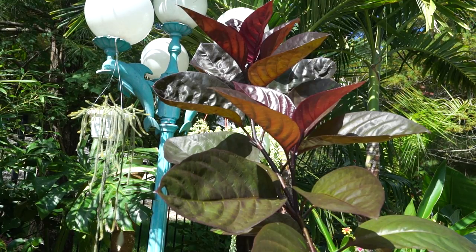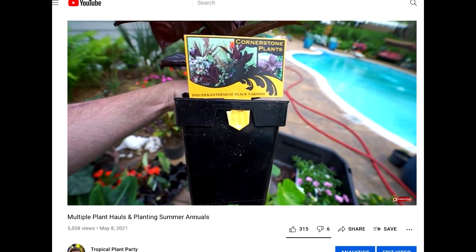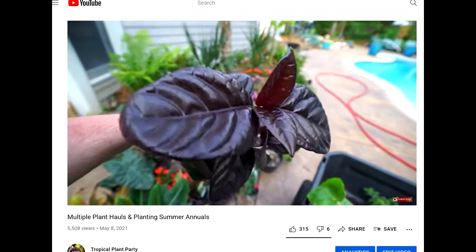This plant is Pseudoranthemum black varnish — that's the cultivar name. I picked this one up in the springtime. It was just in a little four or six inch pot and I potted it down in the Adenidia palm which is right behind them.